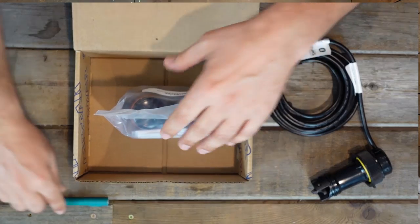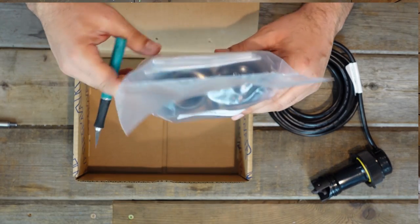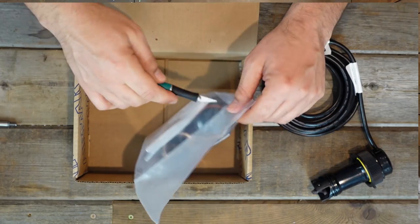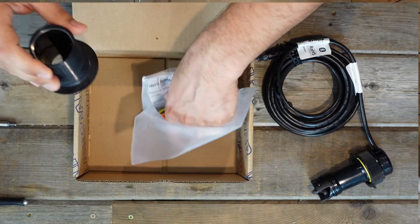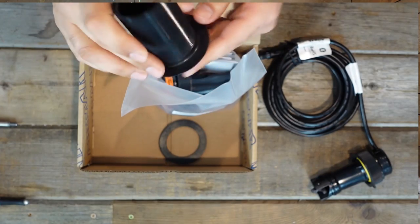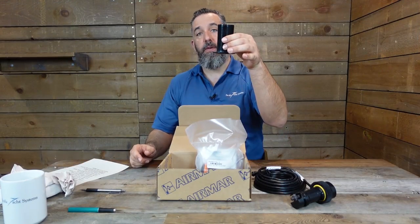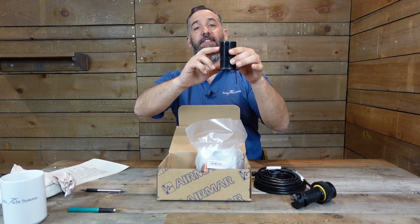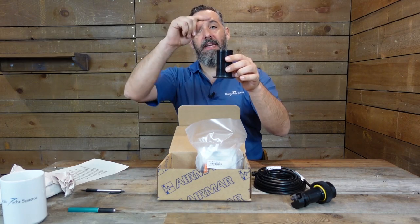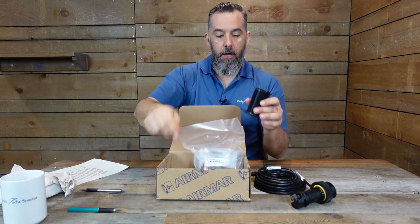Opening the sealed bag, we've got both the sleeve for the outside and also the blank. The sleeve is what would be mounted on the outside of your boat — you drill a hole of this diameter and put it in from the outside so water pressure forces it up. There's also a gasket that goes on the inside of the hull. You'll need bedding compound here, and always follow the instructions. There is nothing more frustrating than putting a transducer in your boat, relaunching, and then seeing a leak.